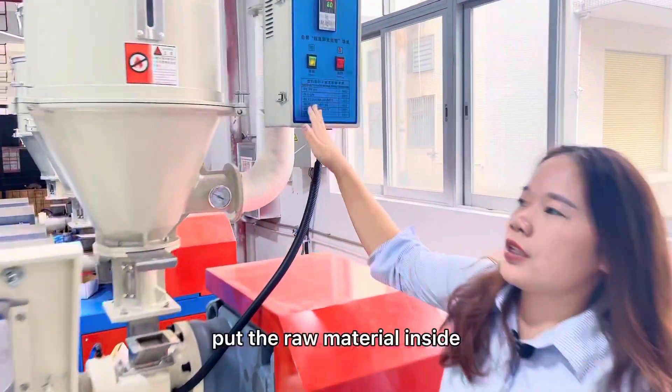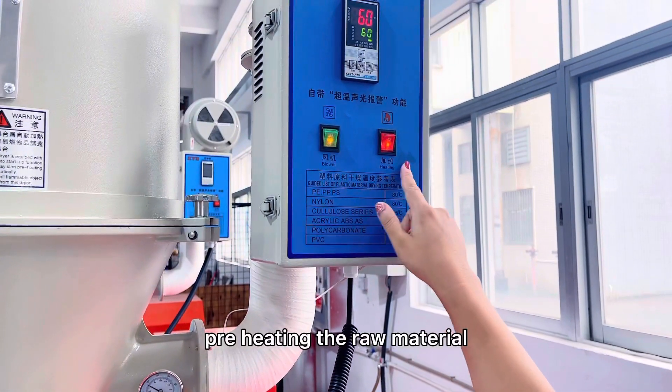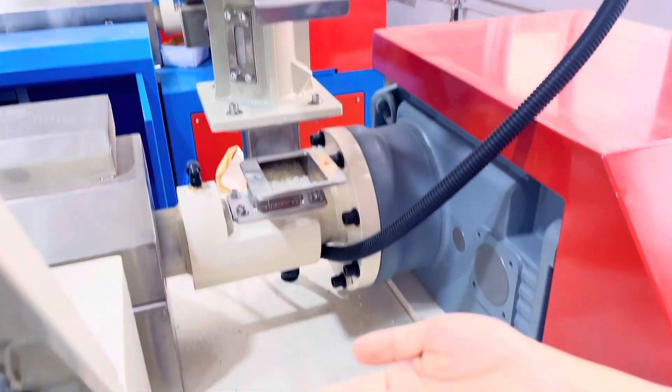This is the hopper — you put the raw material inside for heating the raw material. Here you can see the raw material: plastic pellet.